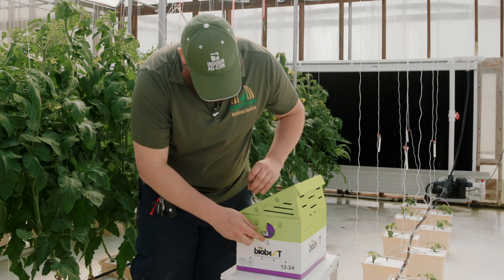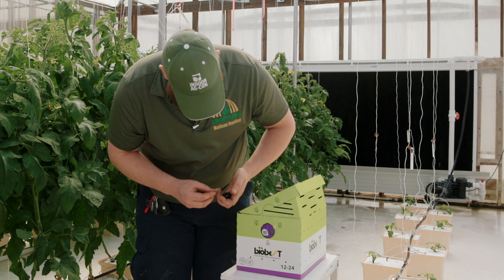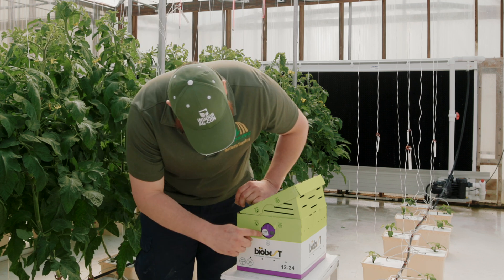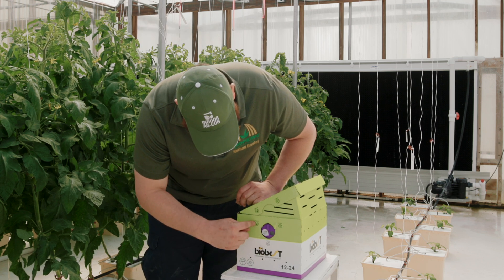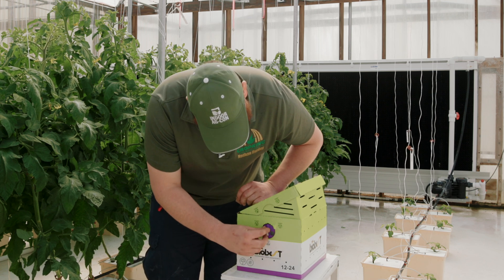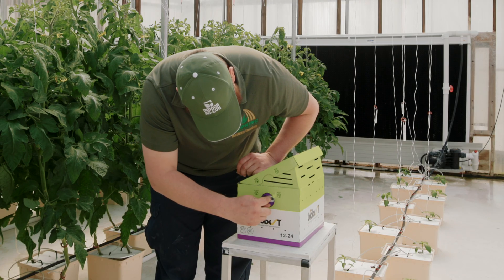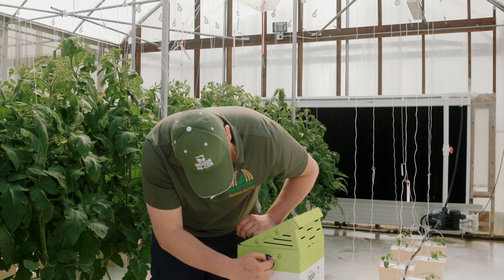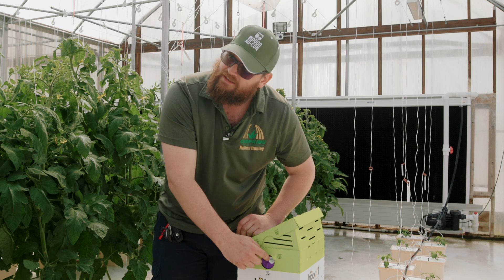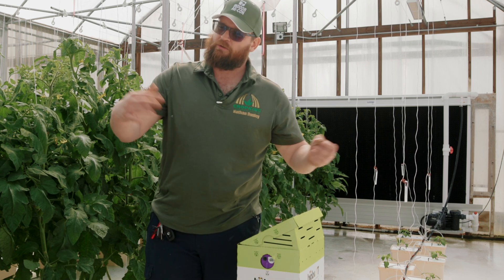I'm going to pull these off. These guys just came UPS, so they've been bouncing around in the back of the truck for a day. You can see on the in-hole there's a paper sticker on top of it. When we turn this to in/out, the bees are going to find this opening and start to chew on it, and once they chew that sticker off they'll be able to come and go as they please.